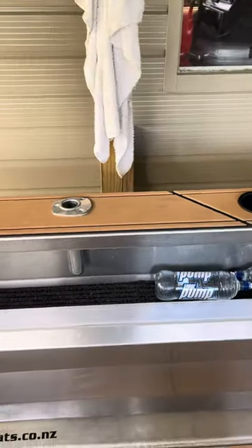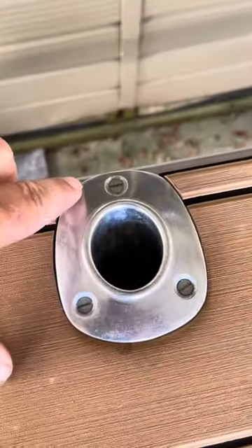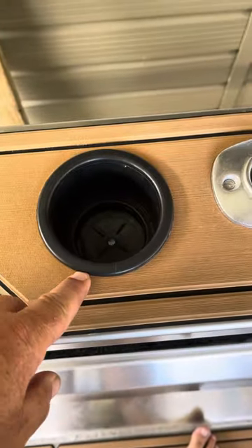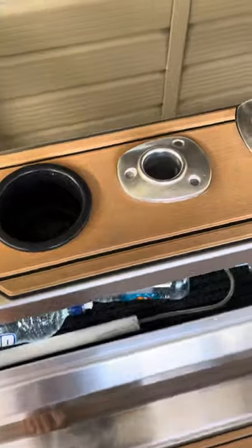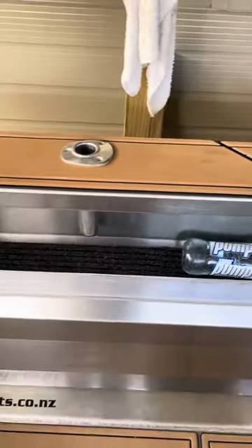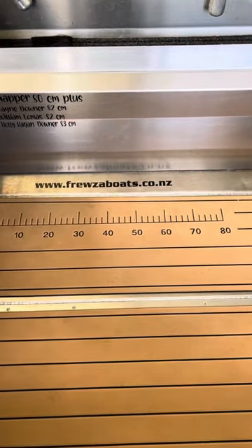Looks pretty cool. I've cut some of the rod holders into it. It's shrunk back a tiny bit but no dramas. The cups are sitting on top. All the other ones are just cut in there — the rod holders — so there's no flex. Got the fish measure put in there, the lie detector, fish measure.